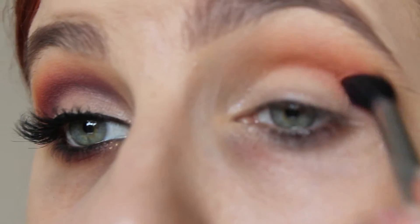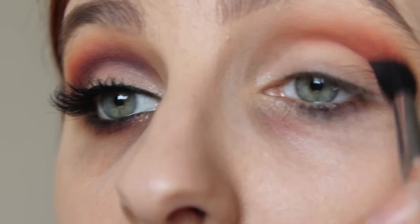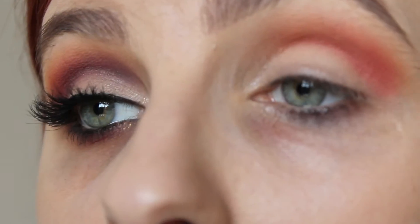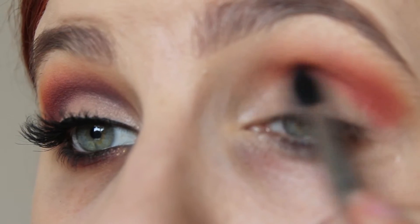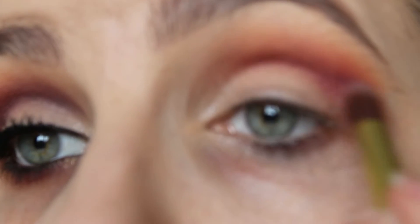Now I'm going in with 382 also from Inglot. This is a hot pink matte eyeshadow and this is going to go slightly lower than that orange — it's such a pretty color. Now I'm going in with 615 and this is just like a pinky purple. Again this is going lower than the last color we used but it's just to darken up the crease.